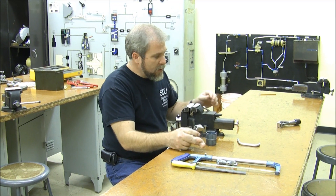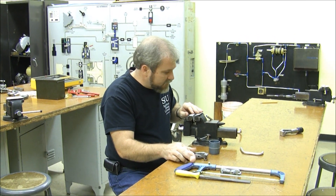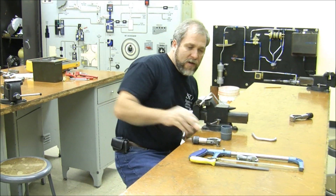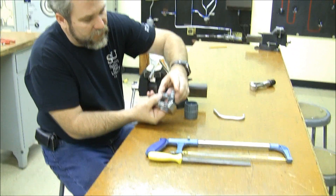Now if we wanted to use a tubing cutter instead of the hacksaw, we would go ahead and chuck our piece of tube in the vise again — or whatever is holding it — and get that tubing cutter out. If you take a look at the tubing cutter there are actually a couple of different styles to look at here.